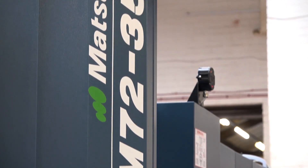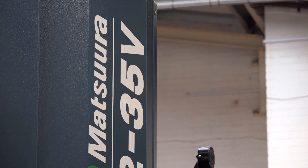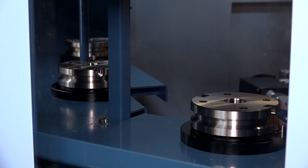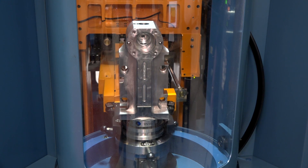When looking at this, Matsuura had a couple of machines they were talking about: one was the MX3 3010 pallet, and one was this MAM 72 with 35 pallets. The MAM 72 won the business as a result of having more pallets — more flexibility.